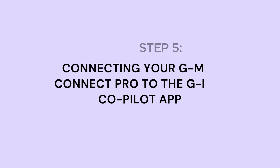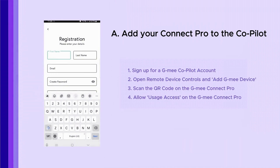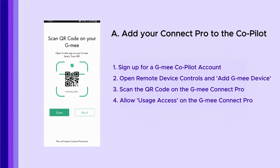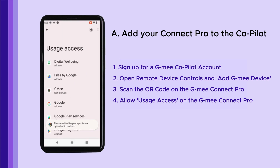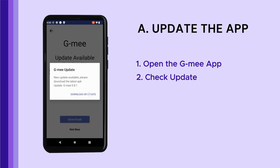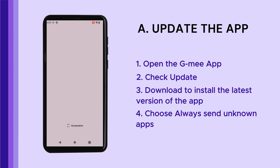Let's now connect your Connect Pro to the Co-Pilot. Download the GME Co-Pilot app on the parent phone and sign up for an account. Open Remote Device Controls and tap Add GME Device, then scan the QR code displayed on the GME Connect Pro device. After scanning, you'll be prompted to allow usage access — on the GME Connect Pro, toggle the button to permit access. Wait for the app list to load, then open the GME app, select Check Update, and tap Download to install the latest version of the app. And just like that, you're all set to use the GME Co-Pilot service.